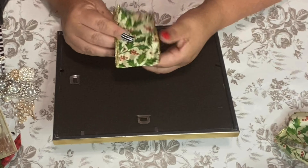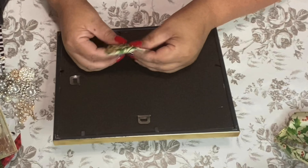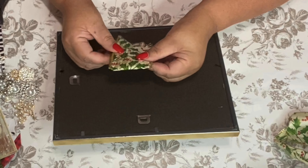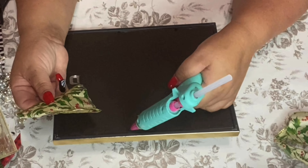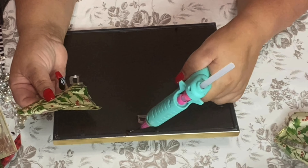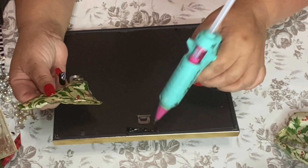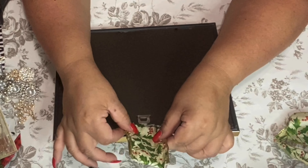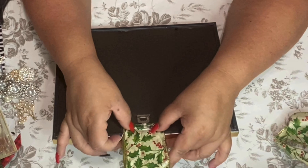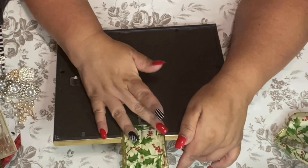After I glued the ribbon closed — just for looks — I'm going to glue it right here on the back of my frame. See, there we go — it's there! Hot hot hot! You can still hang it from here on the wall.